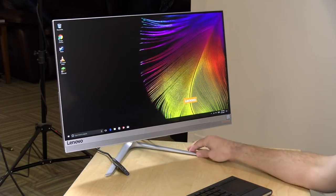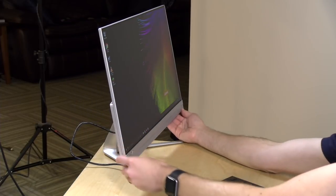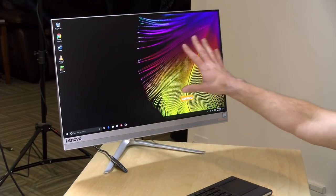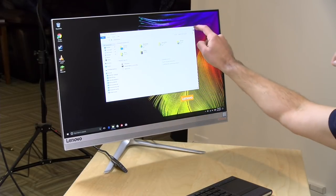This costs $949 as configured. You might find some for more or less depending on the different configuration options that Lenovo makes available. It has a 23-inch IPS display running at 1080p — full high-definition. It's a matte display, so it doesn't reflect back all that much light. If you have a lot of windows in your house, you won't see a lot of light reflecting back to your eyes, which is often a good thing.